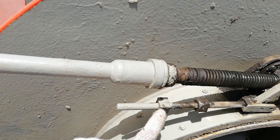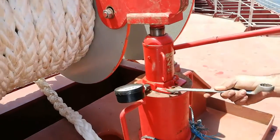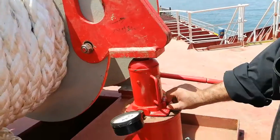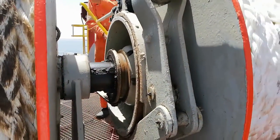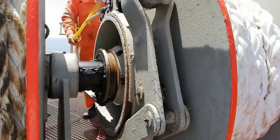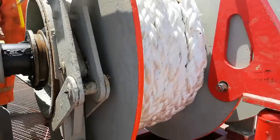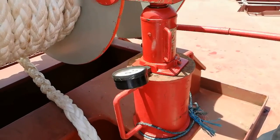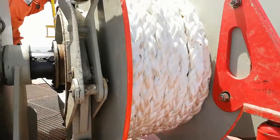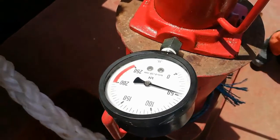Now we will release the brake again, and at the same time release the hydraulic jack and bring all the unit back to the initial position. After that we will tighten the brake again. Next we are going to try the 60 percent. As per my calculation, 60 percent is around 45 kilonewtons, so I am bringing the hydraulic jack pressure up to 45 kilonewtons. Here you can see it's almost 45 kilonewtons.